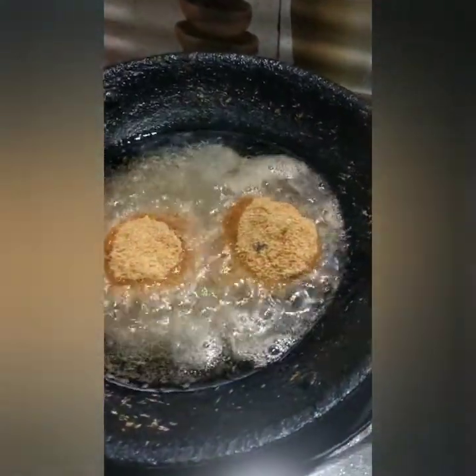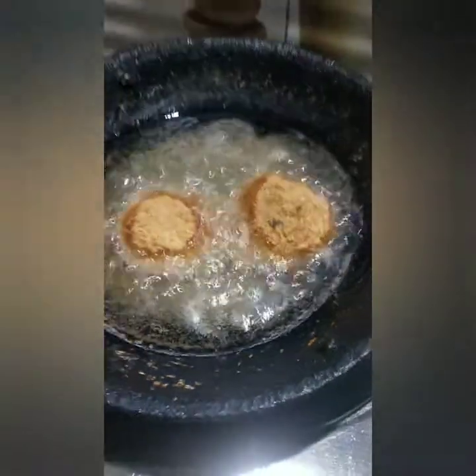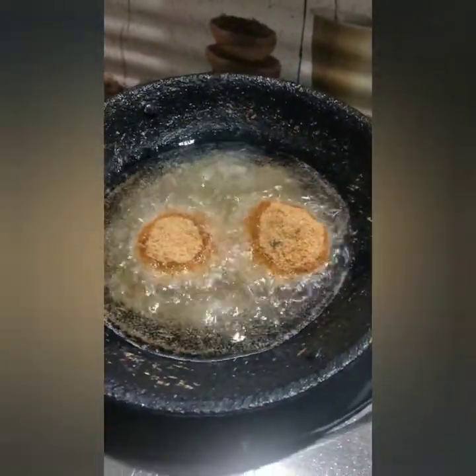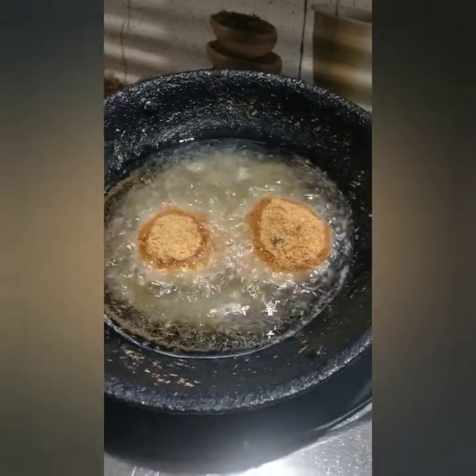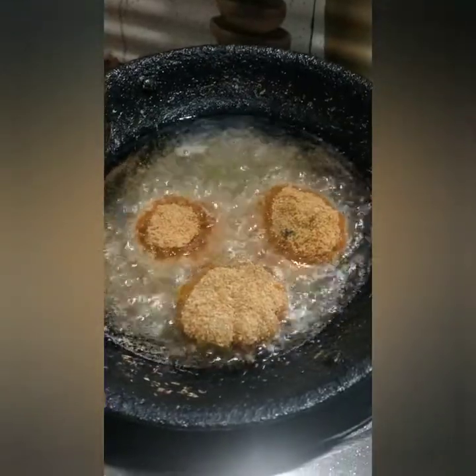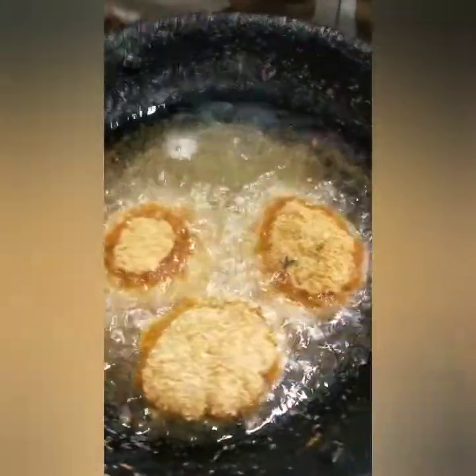I'm going to cook the meat. The meat is very good.